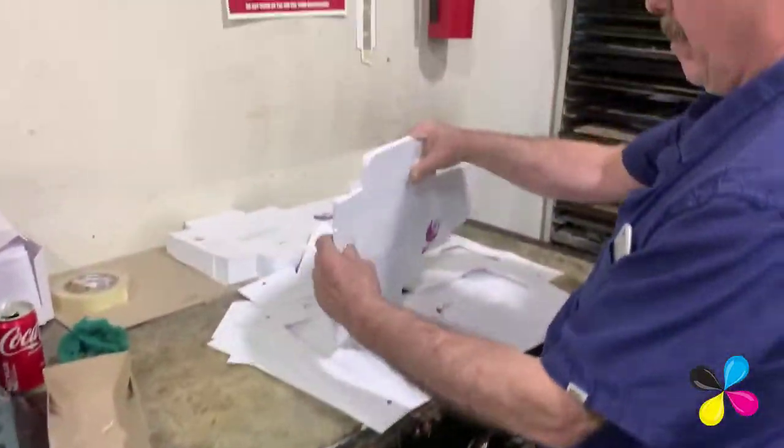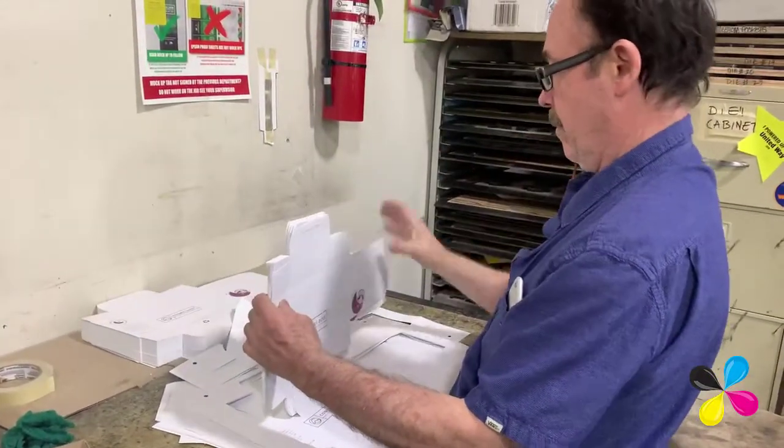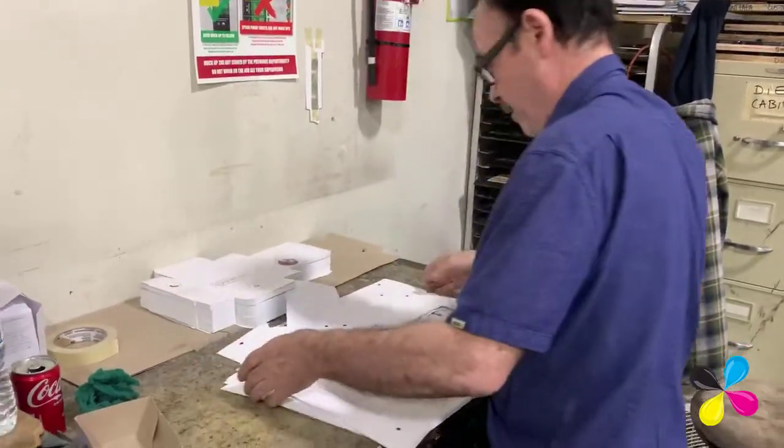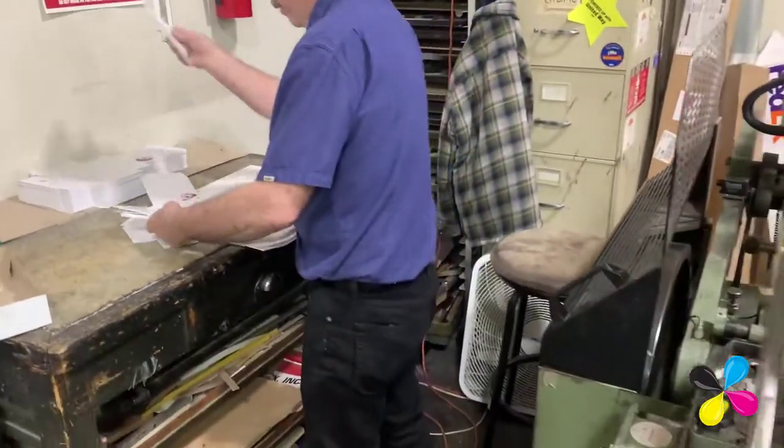Once this is cut, it will go for gluing and it will be delivered flat with the glue in it, so you can just fold it and make the box.